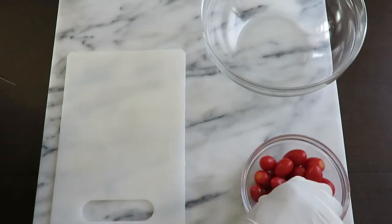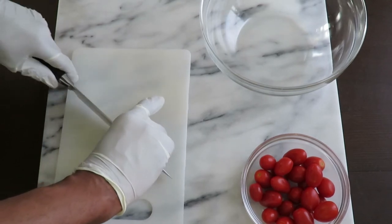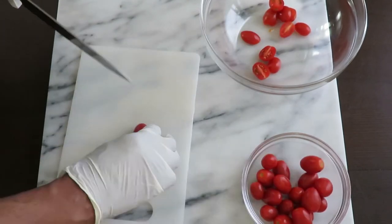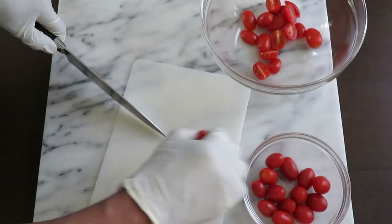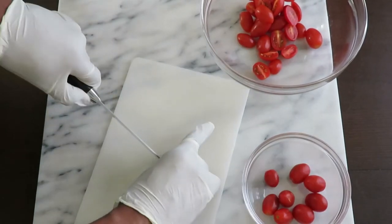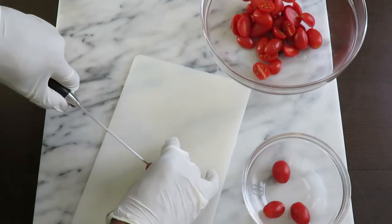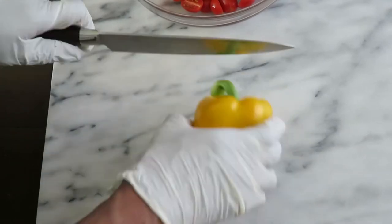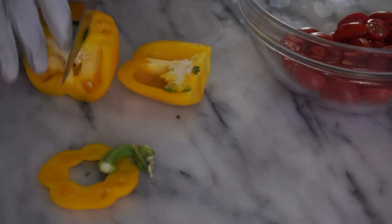Just about everything you should be able to find at your local grocery store. Let's get started. Cutting in half a pint of grape tomatoes — you can use cherry tomatoes if you like, but making them bite-sized is key. Those go first into the bowl.